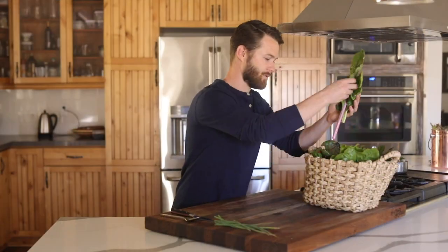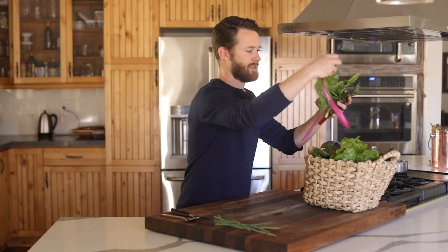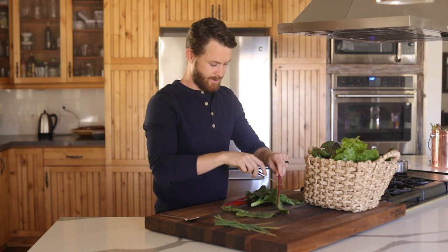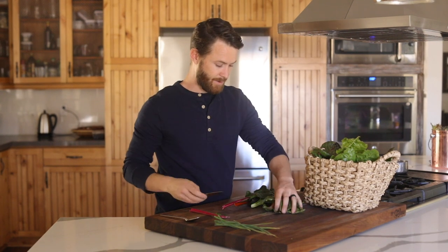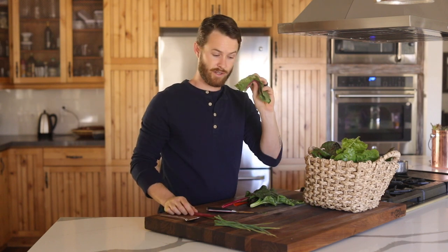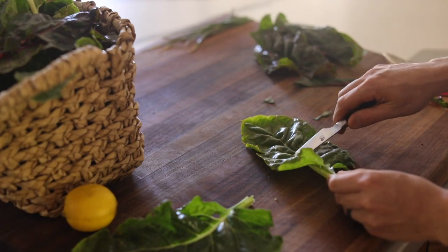As you'll notice with this Swiss chard, it has these stalks on it. One of the things I used to do in kitchens is take them off with a little paring knife. You end up with the greens and the stalk — I'm going to pickle these stalks and then sauté the leaves. I'm just going to jam through this real quick.